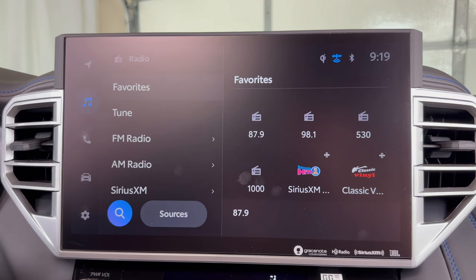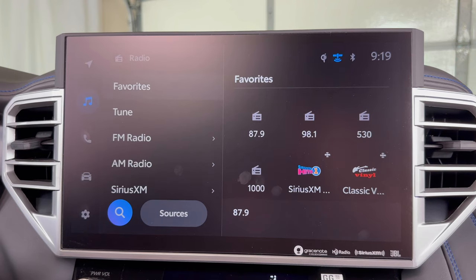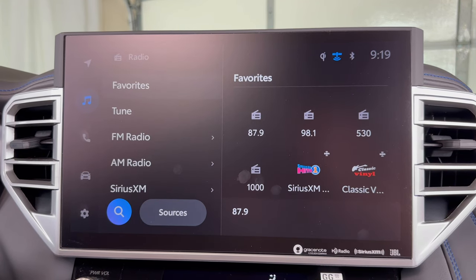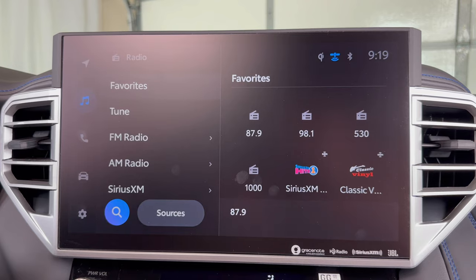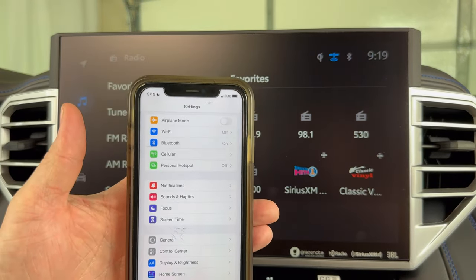I'm demonstrating this on a Toyota Tundra Platinum. Depending on your Tundra's options, your center screen that we're looking at here may look a bit different. I'm also going to be demonstrating this on an iPhone. Other phones will be similar.